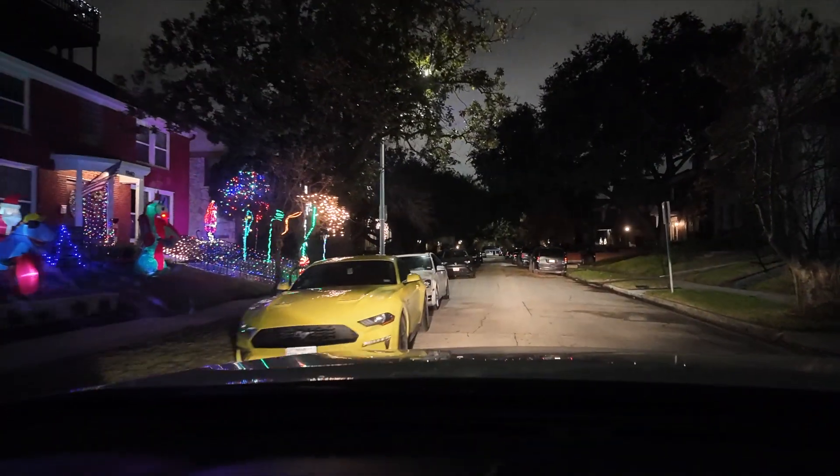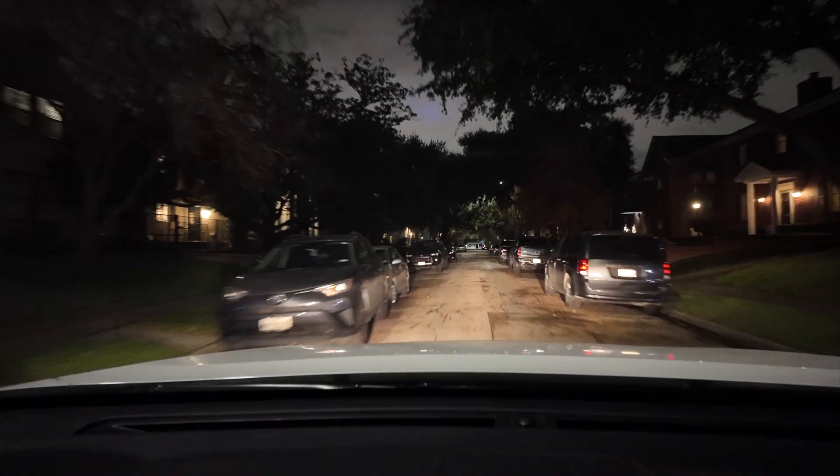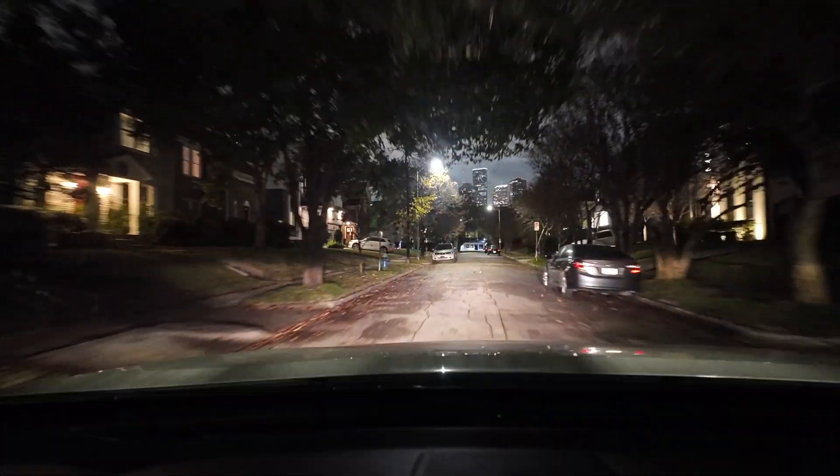And there you can see some Christmas lights. Not bad. So this is my trip around the block — this is my Osmo Pocket 3 as a dash cam. I love it.